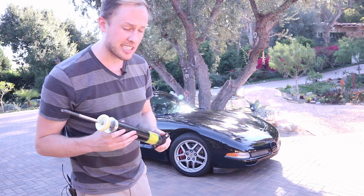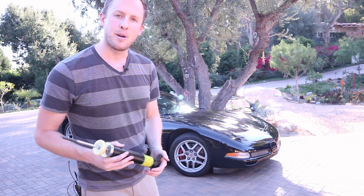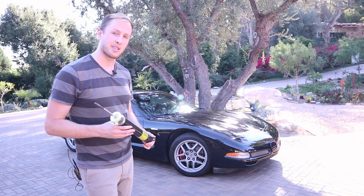I put in some C6 Z06 shocks this time, because I haven't tried them before. Many people recommend just going to 2004 Z06 shocks, and that is also a very good upgrade.